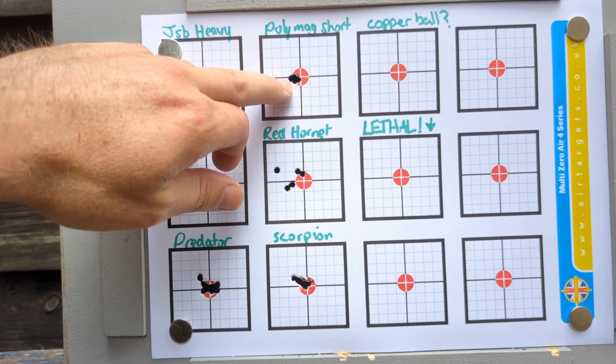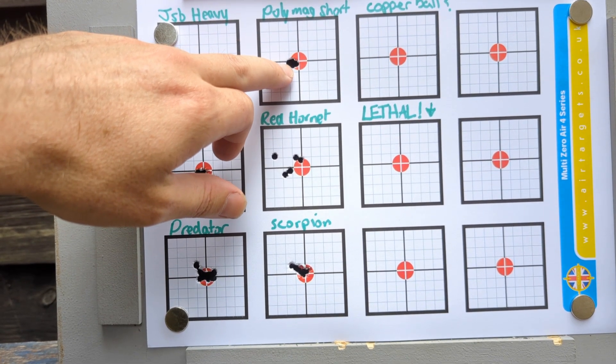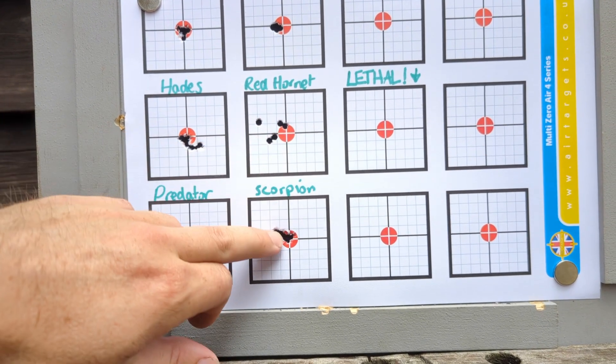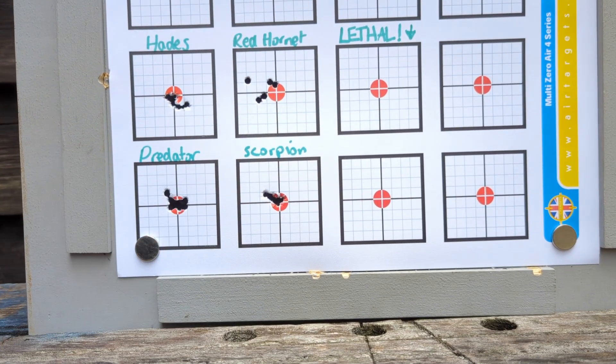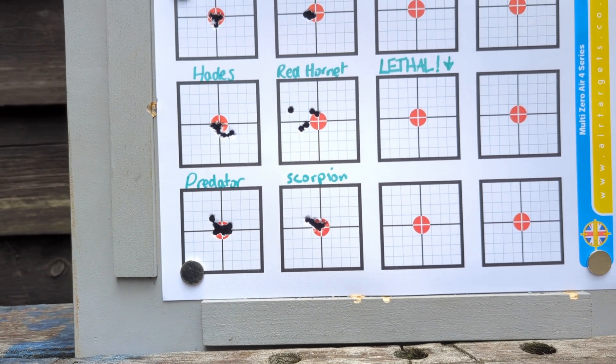The Polymag Shorts have given a much cleaner punch in the paper — definitely the tightest group. The two H&Ns, not quite as tight. They didn't feel particularly nice into that barrel; being harder and having to wedge them in, there's obviously some misalignment going on. Probably not well suited to that barrel.